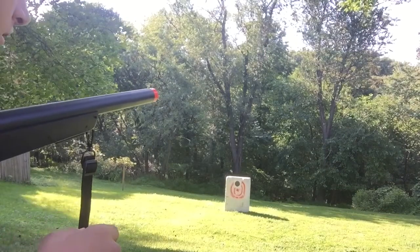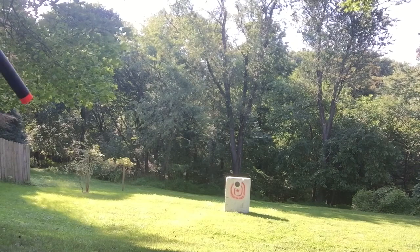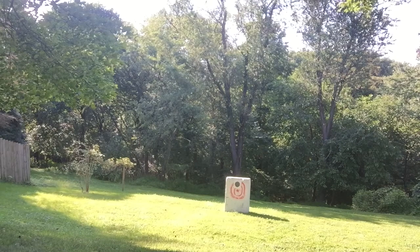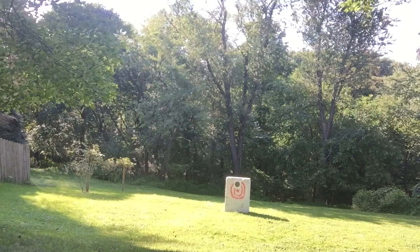Here's the thing — the target's paper sitting on foam. I don't know if it's gonna show a dent where I hit it. Oh, you can definitely hit something, it's just not going to be exactly where you want it. Yeah, we're getting some hits now! I can see a couple of holes, and I know that one is a bullseye — I swear.